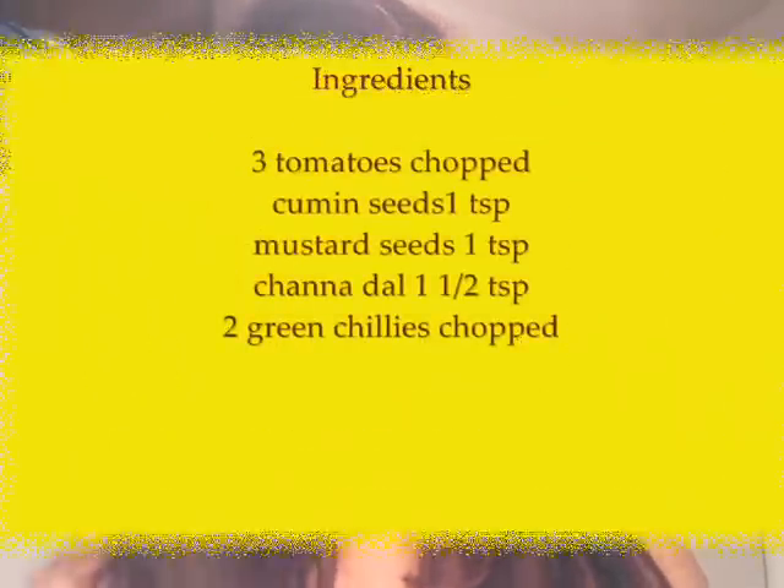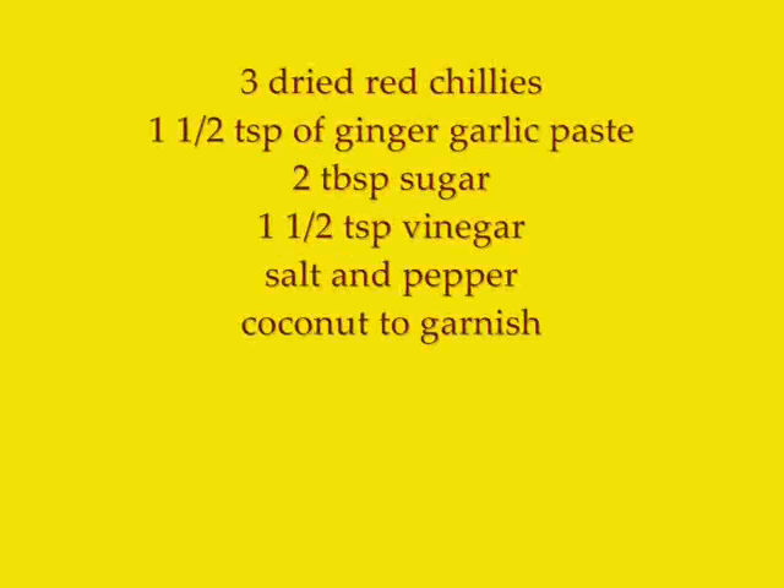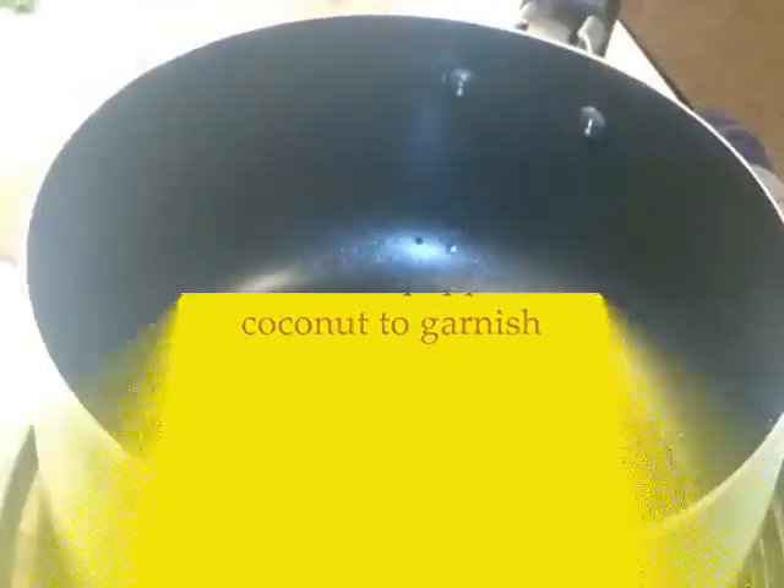Hi guys and welcome to Baby Goose's Kitchen, I'm Samantha. In today's episode I'm going to show you how to make a real easy and super tasty spicy tomato chutney. This recipe requires few ingredients that are going to be available in your pantry. My mom's the best cook in the world and she makes amazing chutneys, but unfortunately I don't have her recipe — but I came up with something really delicious and you're going to like it. So let me take you over to the ingredients.